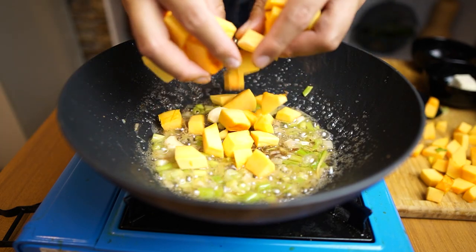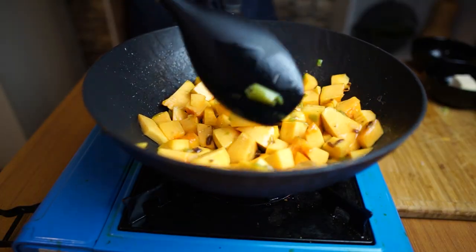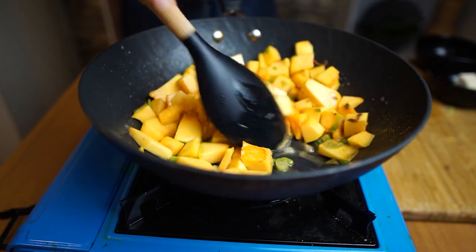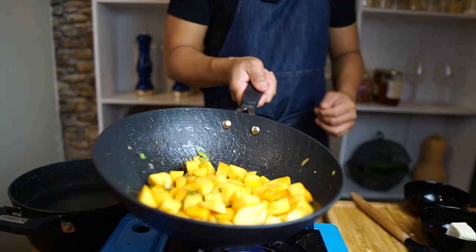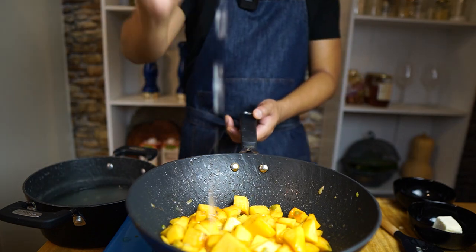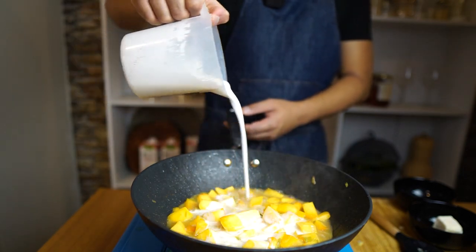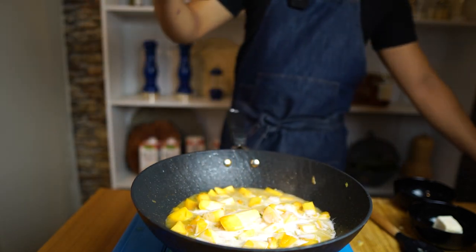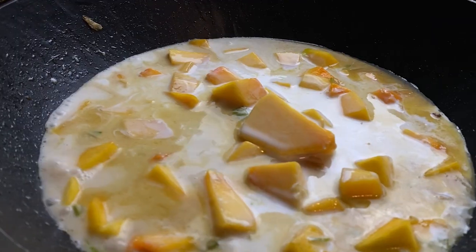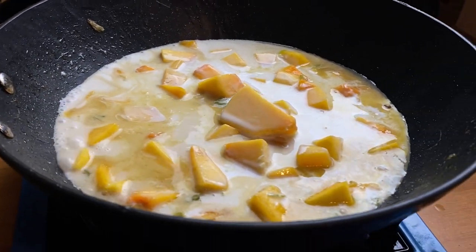Now let's add our butternut squash and sauté it for a minute or so. I will add some pasta water to soften the squash, and then to make the pasta extra creamy I will use some coconut milk. We'll let it boil and simmer until the squash becomes soft. Of course, do not forget to season it with salt and pepper.